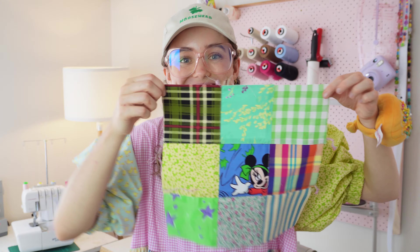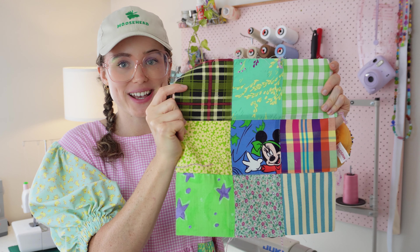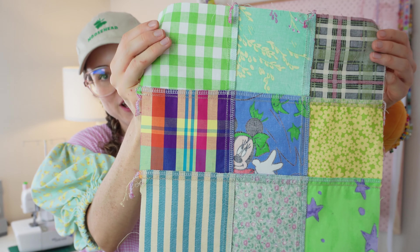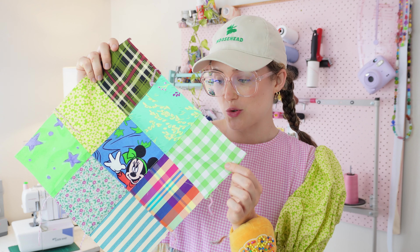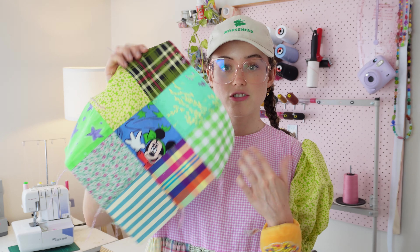Yay, we did it! That is the absolute fundamentals of patchworking. I recommend starting with squares if you are a first-time patchworker because they're very easy and you'll get so excited when you see the result — it's just one of those pure delights in life. Once you have the fundamentals down, you just need to build your textile until it's big enough for whatever you want to make, whether that's a top, pants, or a quilt.